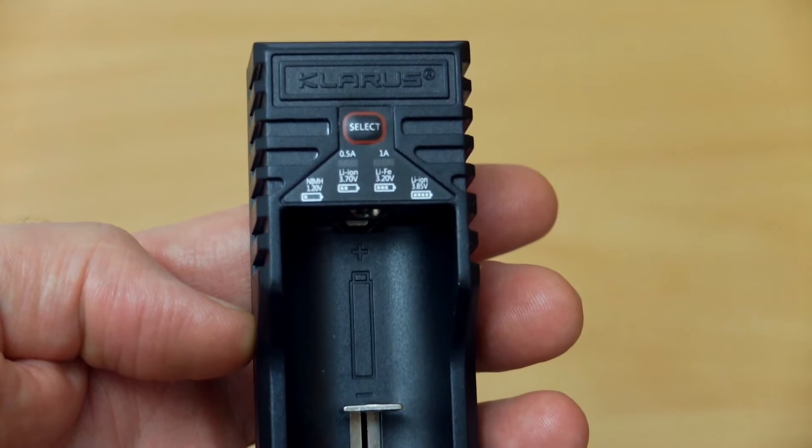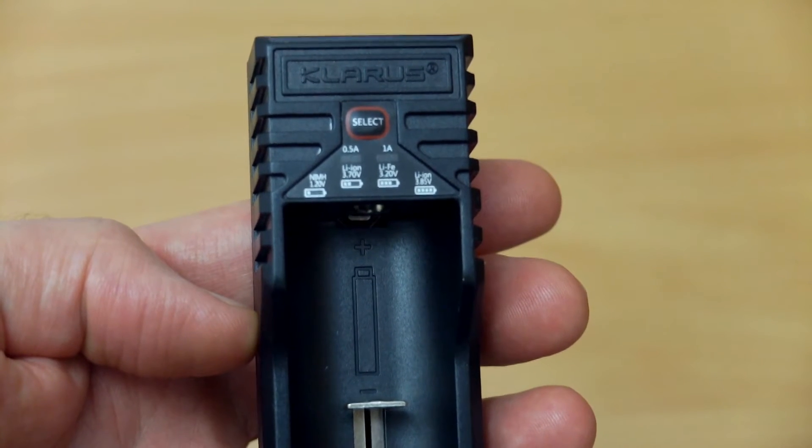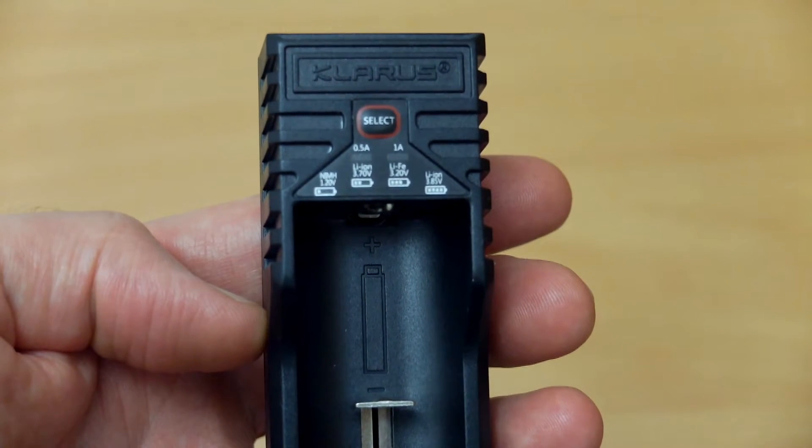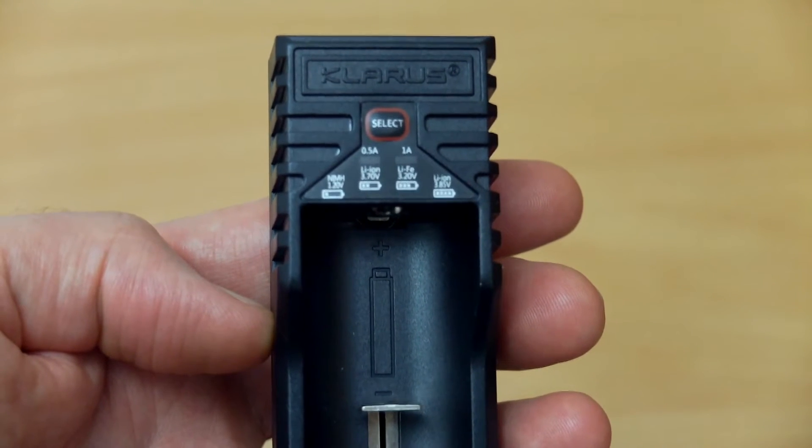Moving in closer to have a look at the top, you can see there's a select button used for selecting the voltage for the lithium cells and the charging current. The LEDs are below that — we'll light them up shortly when we plug it in.